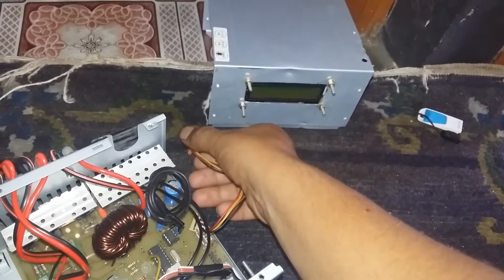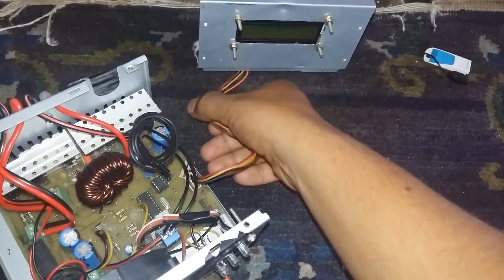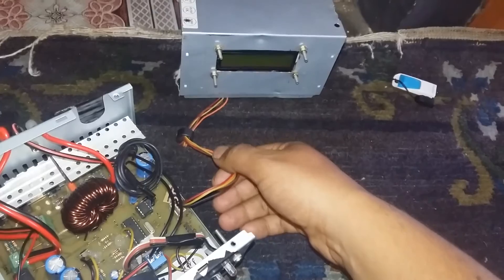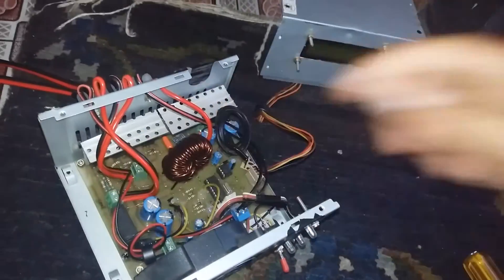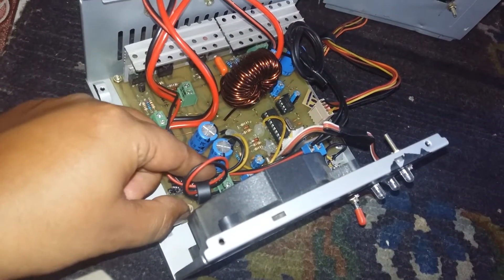In my last experiment, the LCD was showing random characters after a few cycles of operation. This was because of electromagnetic interference from the inductor switching at a high frequency of 32 kHz. So I have used a ferrite core in the LCD cable and also in the 12V input power supply for this control circuit.